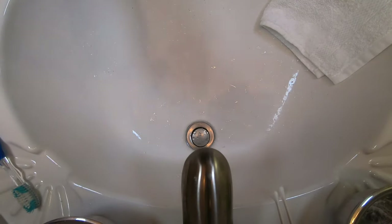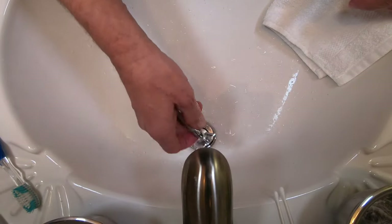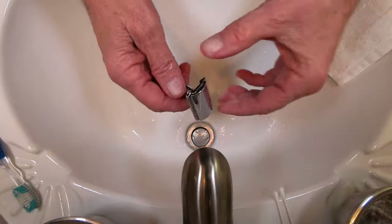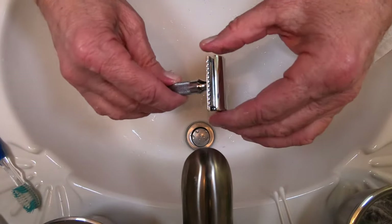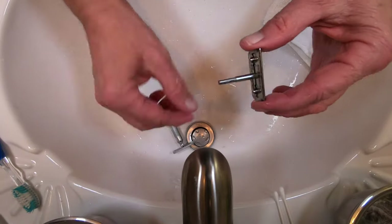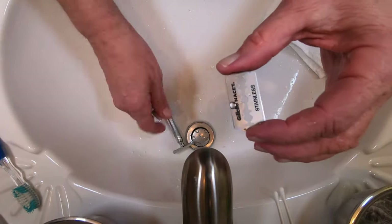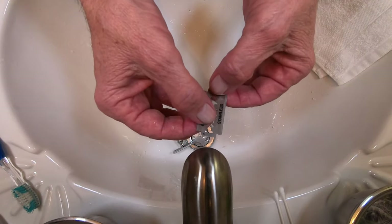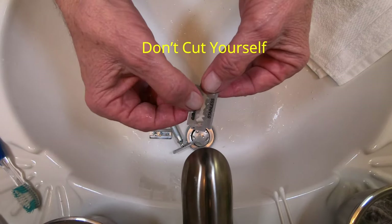Let's start with the razor. What I'm going to do is wash the razor down, get all the soap off of it — there's nothing on this one right now. Then I'll take the razor blade out carefully, set this down here, and carefully lift the razor blade out, keeping all my fingers away from the edges, just to clean the scum off.